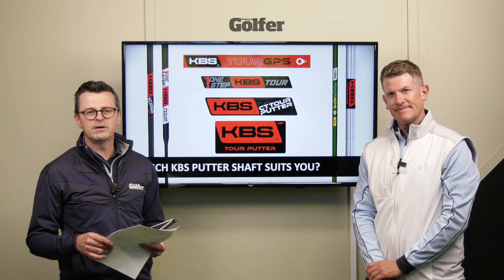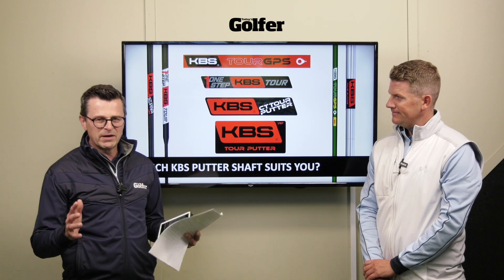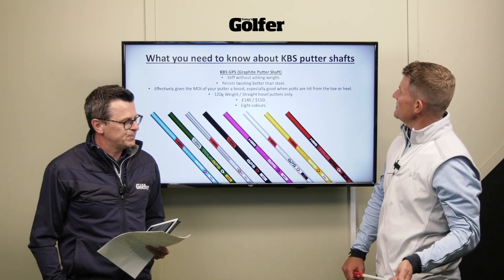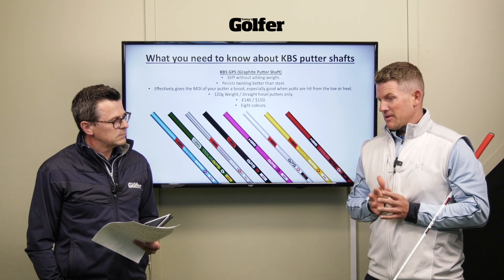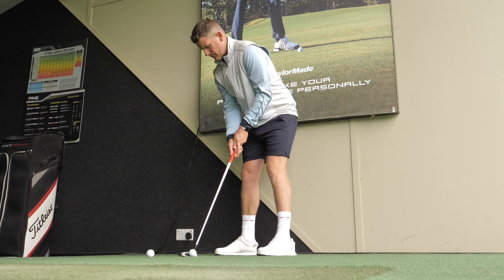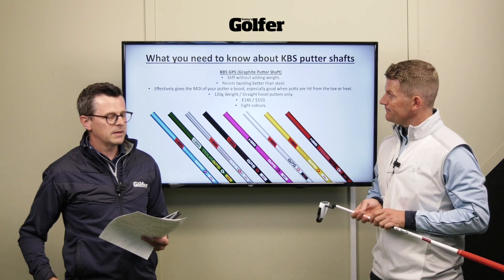We're here at Keel Golf Centre with TG Test Pro Neil Wayne talking KBS putter shafts. We've done loads of testing with drivers and irons, and the story we keep coming across is improving the MOI by changing to a stability shaft. KBS have now introduced stability into putters - you'd be surprised how many people in coaching and fitting struggle to hit the middle of the putter, especially from longer range. A little bit of stability is going to help with improved performance.